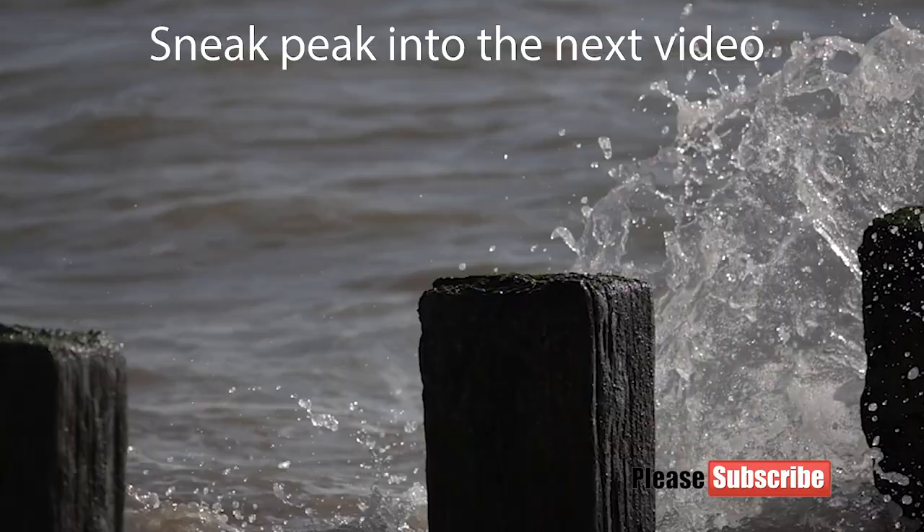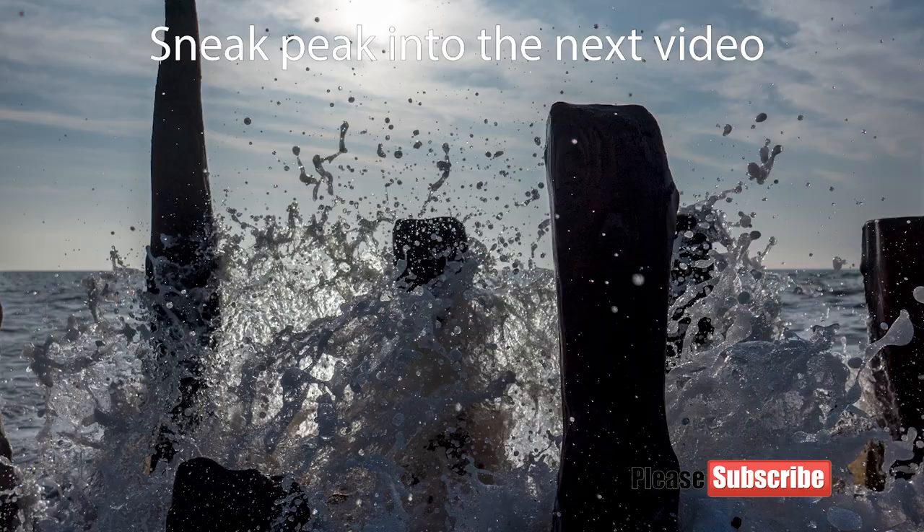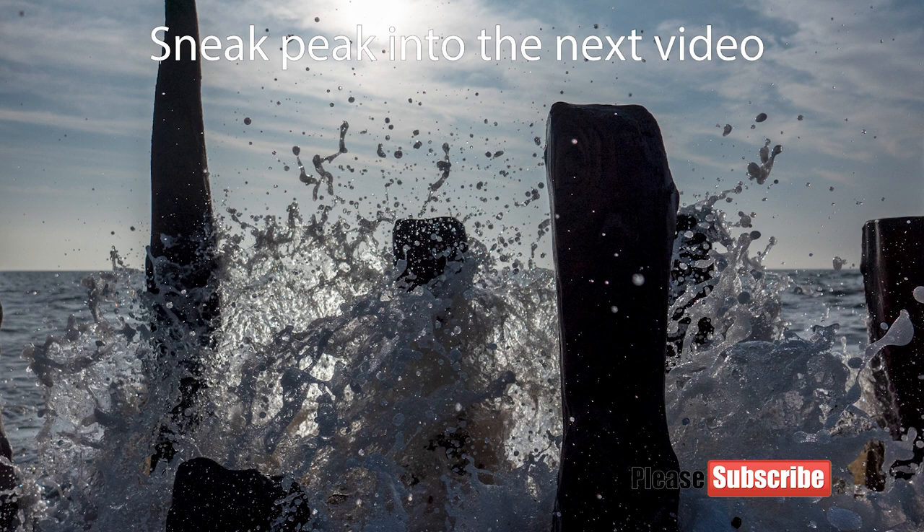Please click the subscribe button and the notification bell — there's more to this video to come. I'll do this part as a small tutorial. Hopefully it might help some people, but there's more of the walk and more wildlife shots coming soon. Any questions about the RX10 Mark 4, A7R4, A7R3 — feel free to ask in the comments. Don't forget to click the like button, and if you'd like me to do a video on something you're stuck with, feel free to ask and I'll do my best to help.